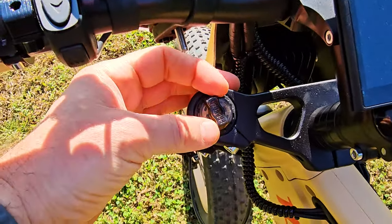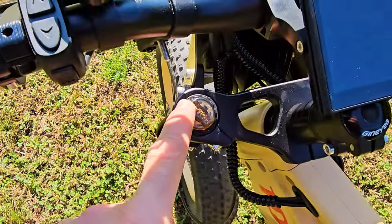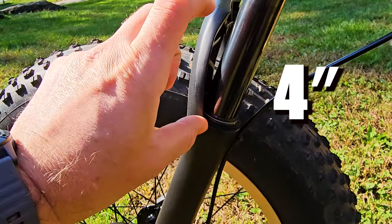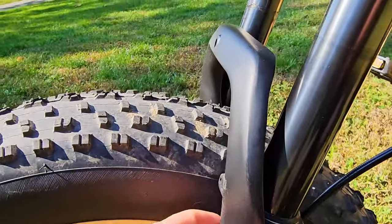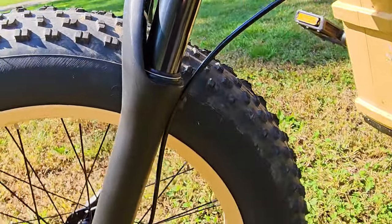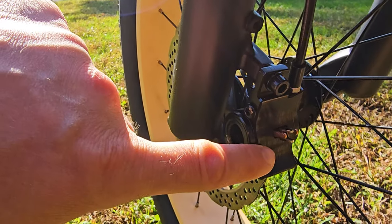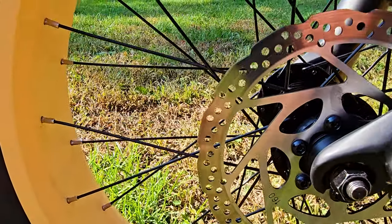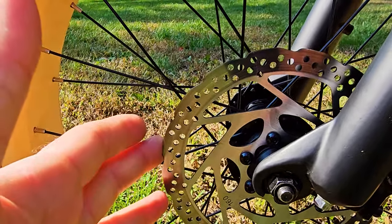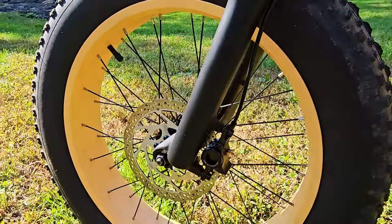The suspension has these two preload knobs but they're not actually doing anything — I think they're just fake, just for design. The suspension itself is actually really good — look at how much travel. Not much oil on one side, pretty clean and very soft; a little more oil on the other. We have brakes with the same design as Magura — very thick, very massive brakes. I actually like them. We have 160mm rotors, which is plenty for anything you'll do with this bike. If you want to upgrade to 180mm for downhill, that's easy to do.